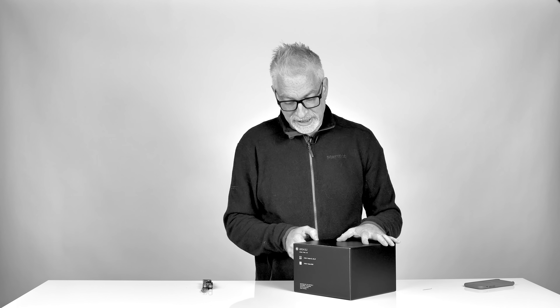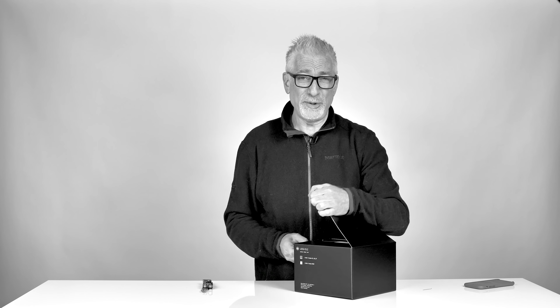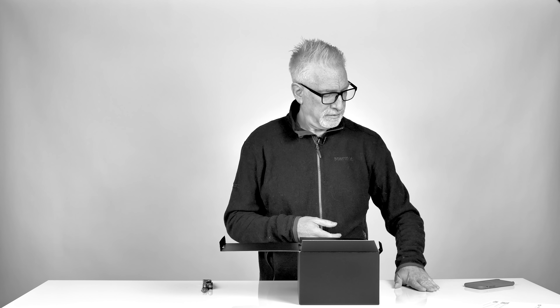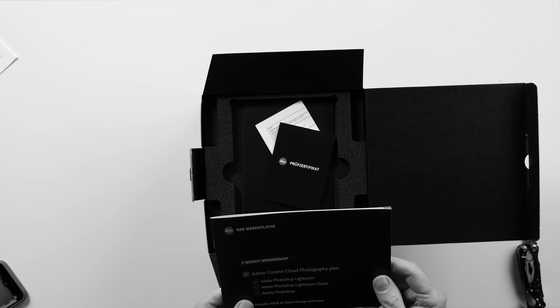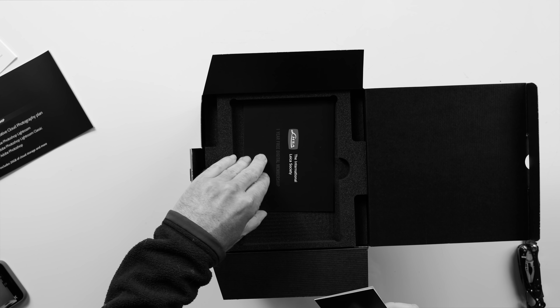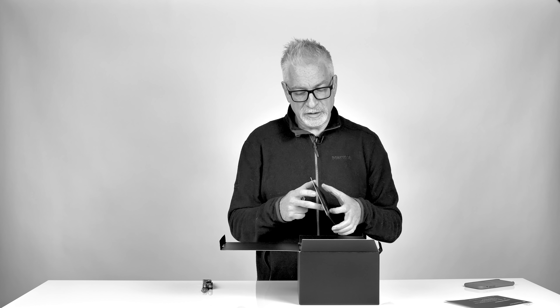Yeah, it's the Leica SL2. I told you I'd get it. Let's see what you get here. Technical data. Three-month membership to Adobe Creative Cloud Photography Plan. The International Leica Society, one-year free digital membership.